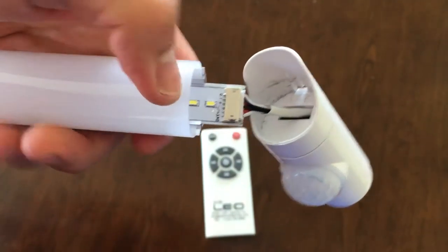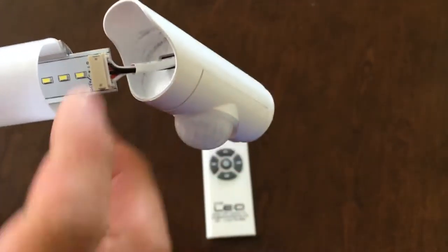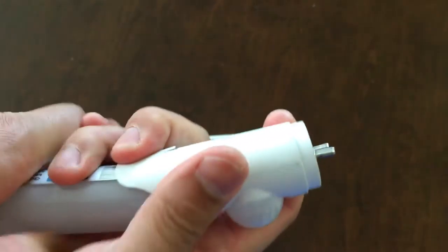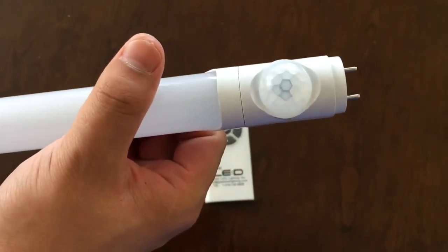This is our older model. In our new model you can see the sensor works here. Then you can just put the LED chip back and put everything twisted back. And that's it — this is how you change the sensor.